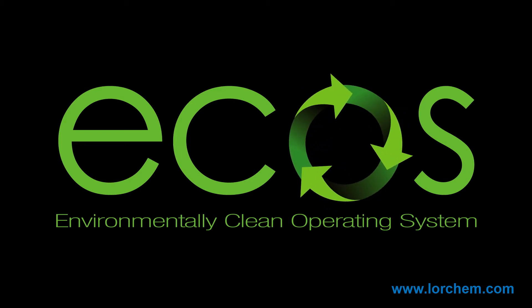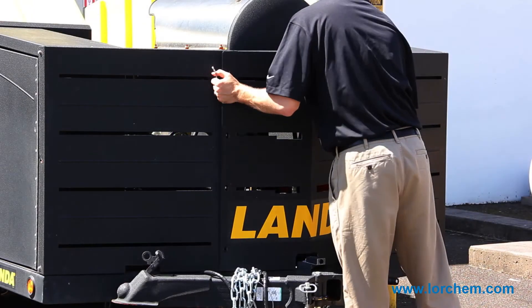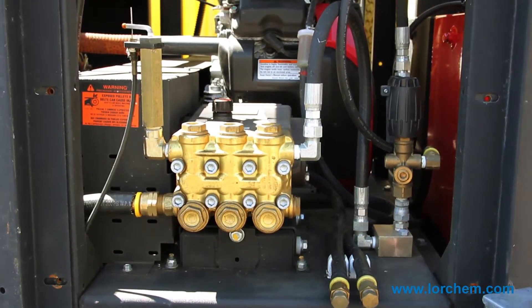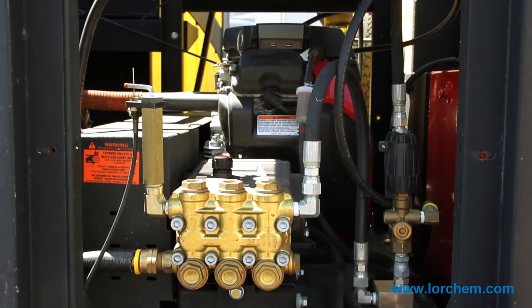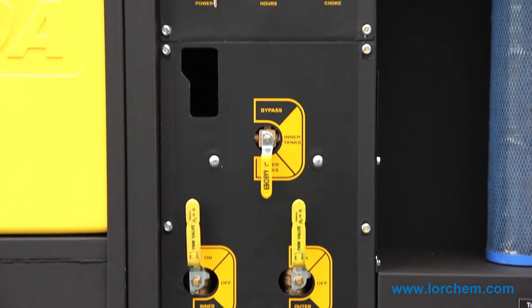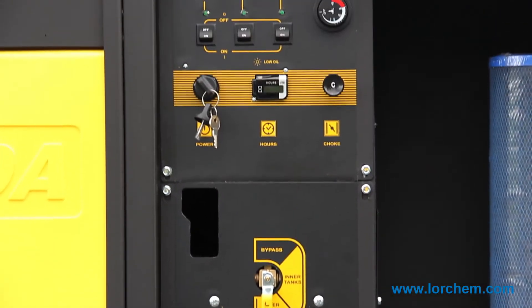In the front of the unit, we have one panel that needs to be removed and you have instant access to everything that needs to be serviced. All the controls are curbside in one location. So when you open one panel, it's very simple — you can adjust the flow of water between your tanks, you can control your burner. You don't have to run around the unit or try to figure out where these connections are. They're all conveniently located in one place.